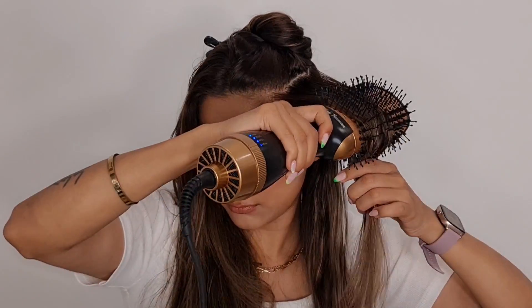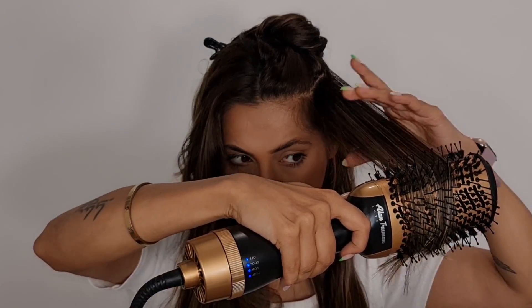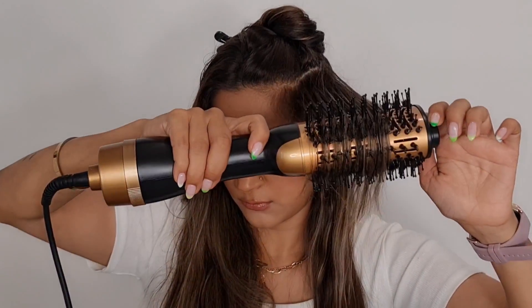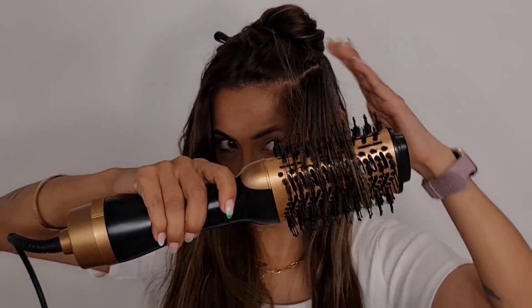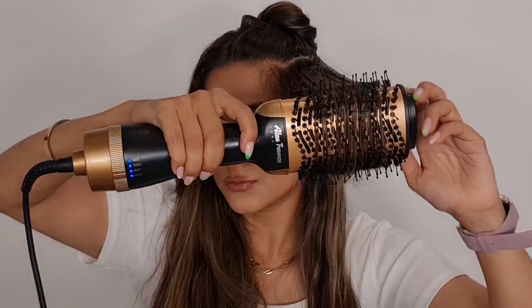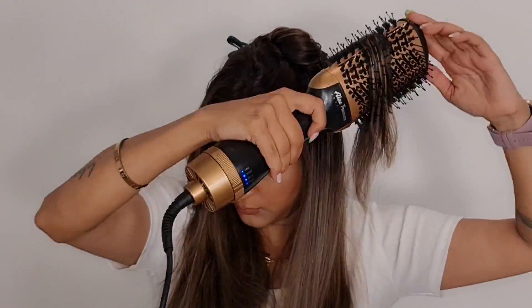Let me show you one more time. I'm going to take a little bit of a thicker strand, brush it on the roots, and then pull it downwards, rotating the blow brush simultaneously. Now as I go higher on my hair, I keep brushing my hair from all sides to get that smooth effect.